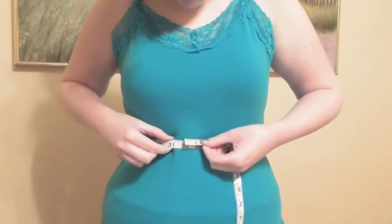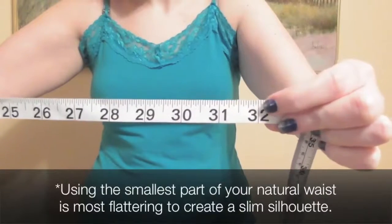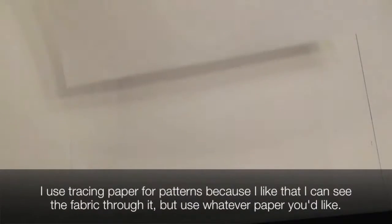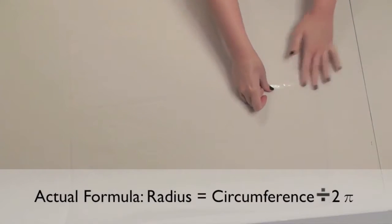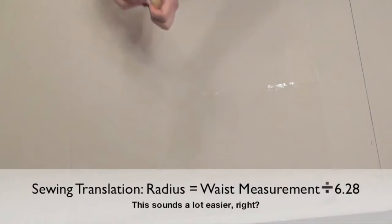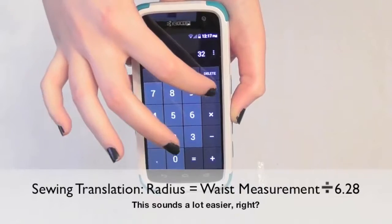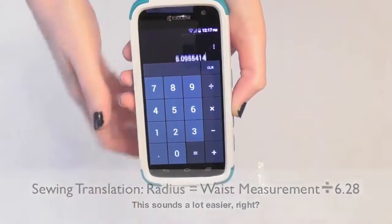We're starting the tutorial by making our circle skirt pattern, so begin by measuring your waist where you want the skirt to sit — mine's 32 inches. Get a large piece of paper or tape some together, and we have to figure out the radius of our waist using this formula. All you need to do is take your waist measurement and divide it by 6.28 to get the radius. So I divide my waist 32 by 6.28 and it rounds up to about 5.1 inches.